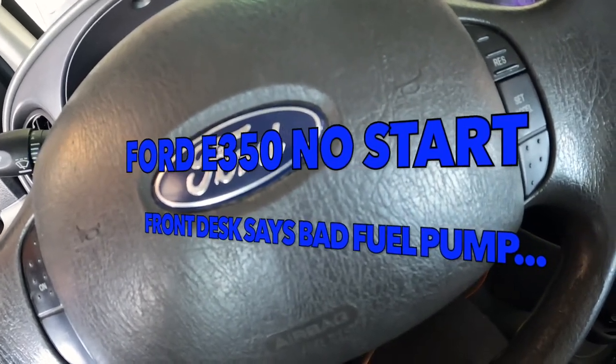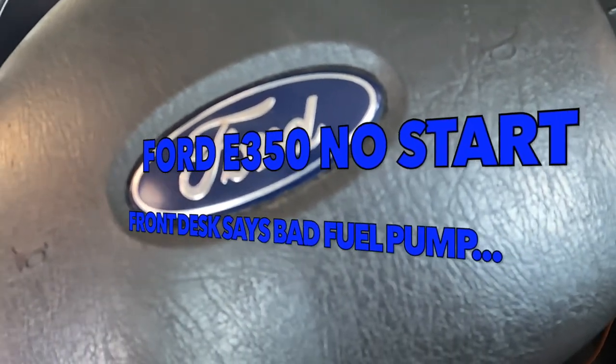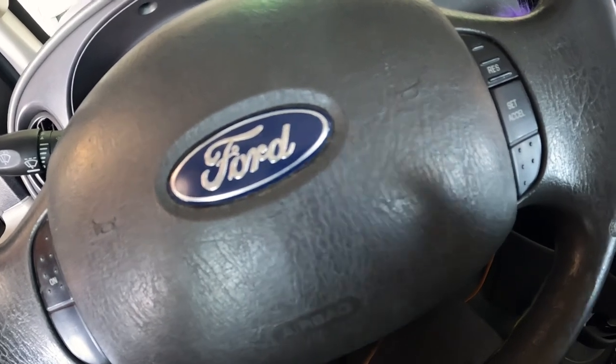Can we get this E350 van running? Everyone at the front desk says it needs a fuel pump, but something doesn't seem right. Let's take a look.